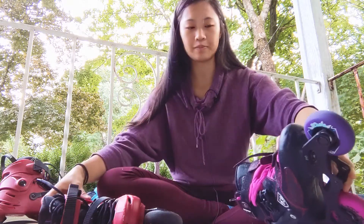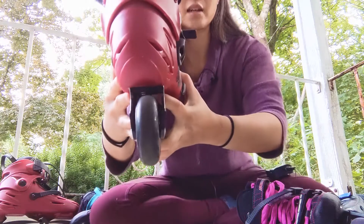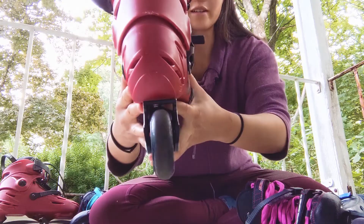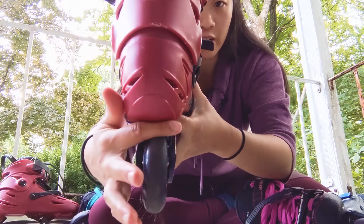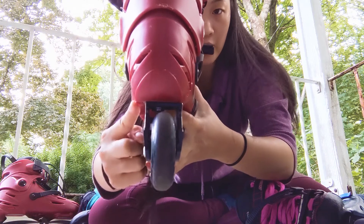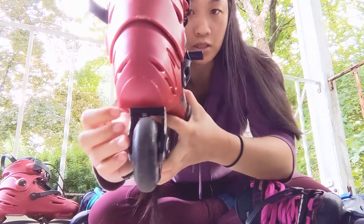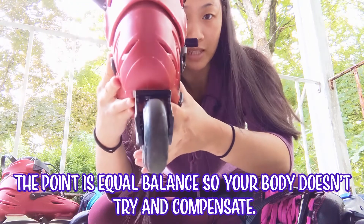It's really all trial and error. I want to show you these ones, which I already changed the alignment on. I got them and they were lined up straight right here, and I moved them so it adjusted to my legs. Does that make sense?